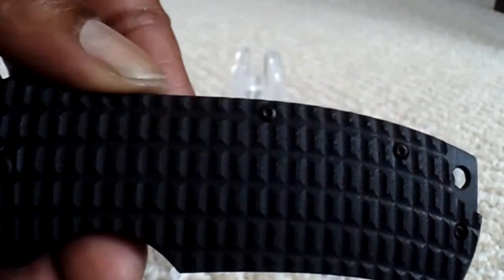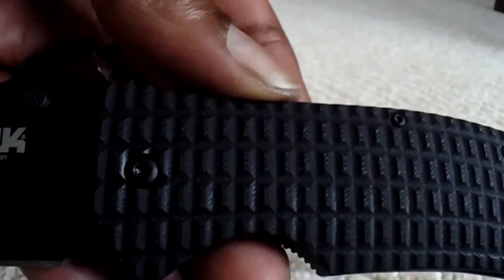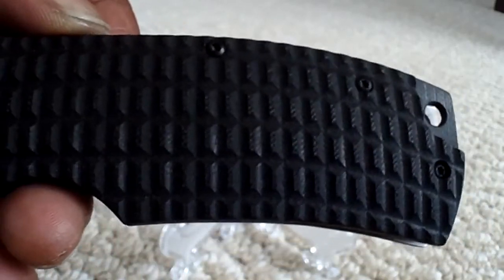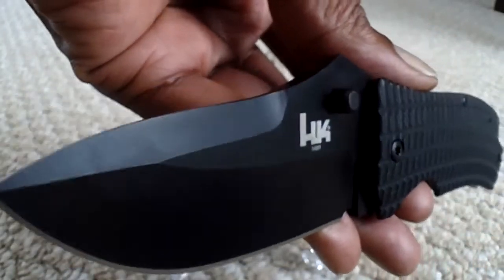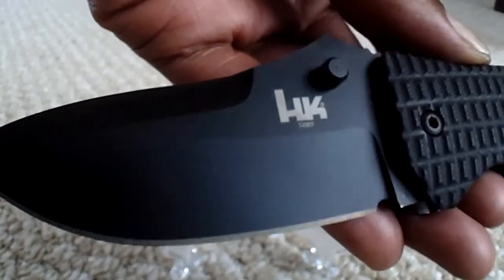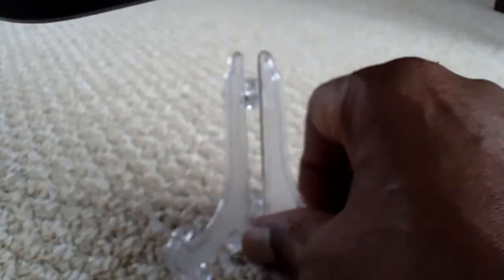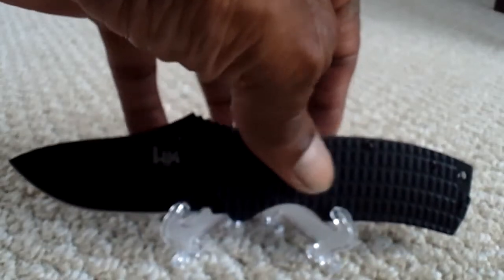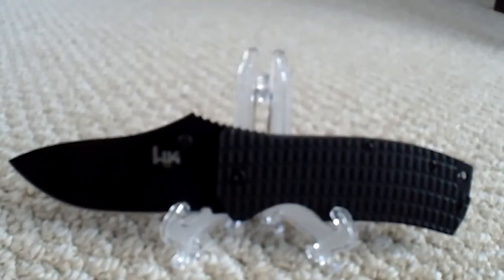Three-dimensional scales similar to the Zero Tolerance ZT0121 and a lot of the other ZT scales. Beautiful blade — just picked it up, couldn't resist it for sixty-two dollars; it was a must-have. Very, very good hard-use EDC frame lock in my opinion. Again, the blade length is three point six inches.